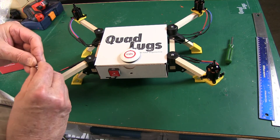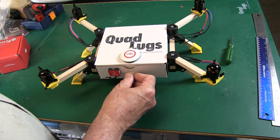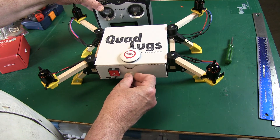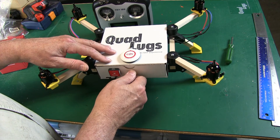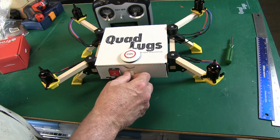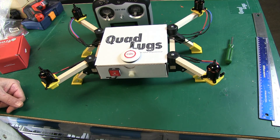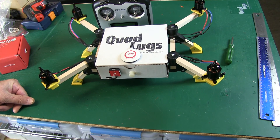There you are — it's installed, just that easy. What we're going to do next in the next video is go ahead and set up the Turnigy i6S transmitter, and I'll show you how to set it up. You're going to love it — it's super easy to do and makes for a great install. We'll see you then. This is Danny with Quad Lugs — take care.